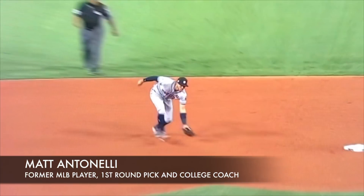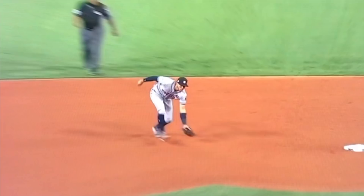Hey, what's up fellas? How we doing? Manitonelli here. Today we're looking at Carlos Correa fielding a ball on the run. He doesn't really even need to field it on the run, but he's so good that all these balls are pretty much routine for him.